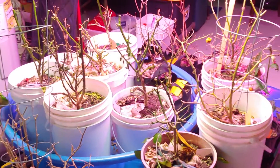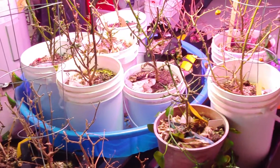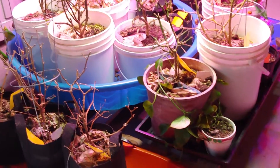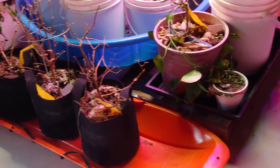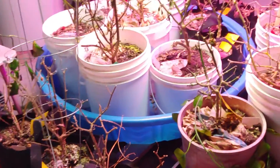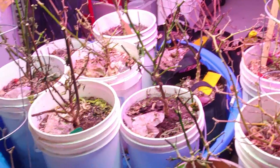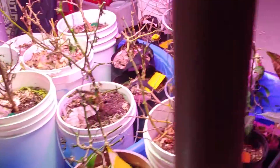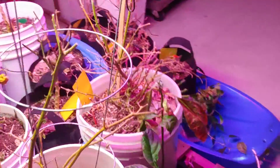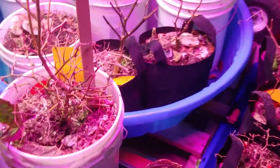Hello and welcome to another episode of Vandewan Gardens. Here it is March 1st and this is what my overwintering hot peppers look like. They're still in their pails from last year, so any aphids or things that might have been inside got brought inside.